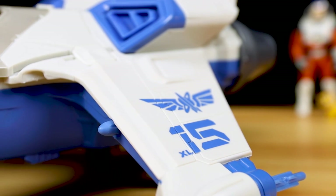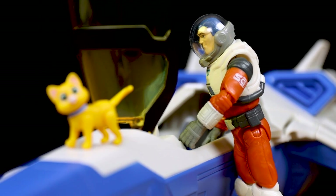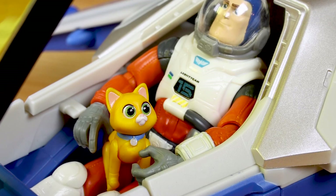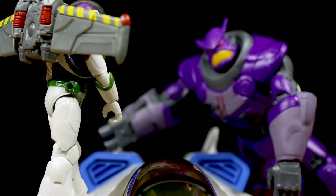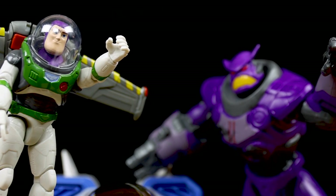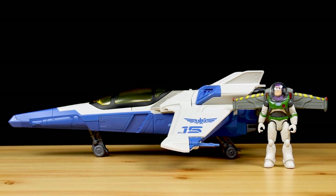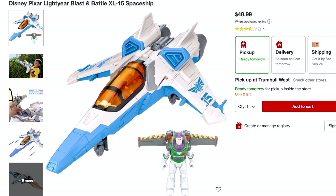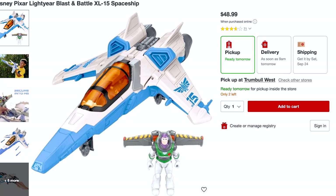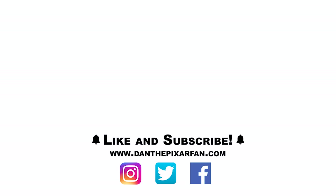That's my detailed in-depth look at the Blastin' Battle XL-15 ship. It's got my seal of approval as an adult collector and dad — and my almost three-year-old son loves it too. He asks to play with it every day and can use it all by himself, including the ejection feature. Kid tested and approved. I absolutely recommend picking this up, and Target is your best bet in store or online. Retail price is $48.99 — a little pricey, but that's how it is these days. Thanks for watching — Dan Taylor signing off.